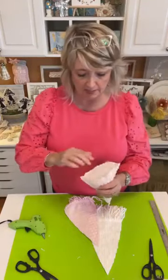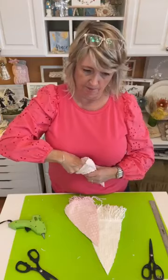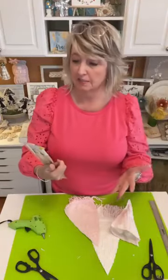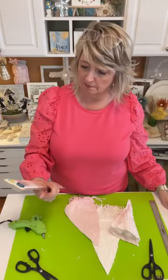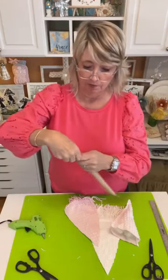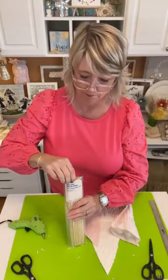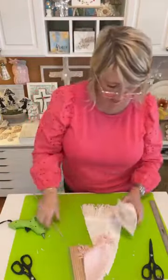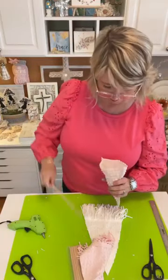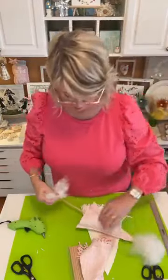Now I need to make a little hole — I'm just going to use my finger to be able to thread my dowel in. I started out with some fat dowels but wasn't able to get them through anything to stand them up. These are wooden dowel rods, 12 inches long. I'm going to poke the dowel through the hole I created with my finger, then add a little more fill and glue the bottom together.